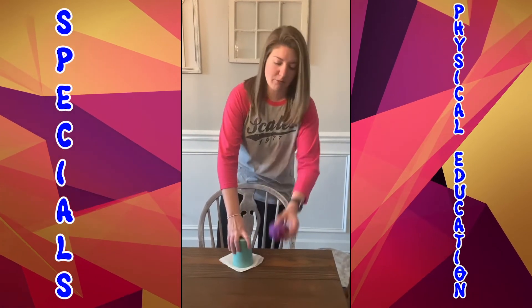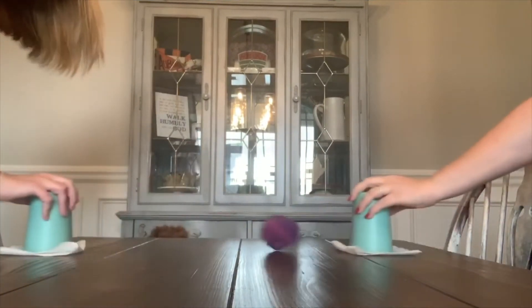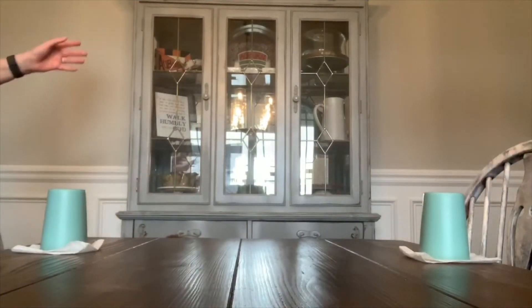So you lay down your paper towel, put your cup on top. This is something it does to scratch your floor or scratch your table, and you play back and forth. Have fun. Point.